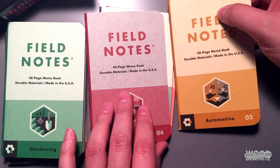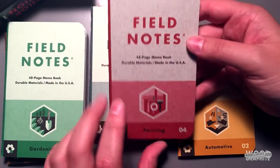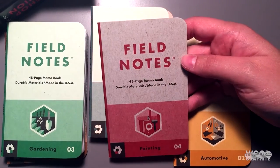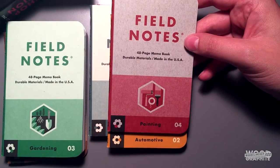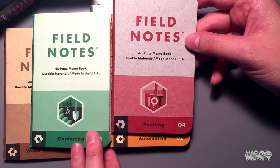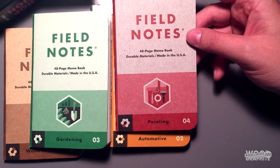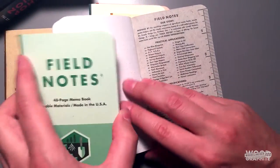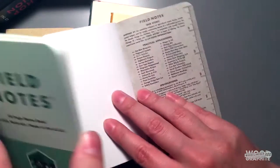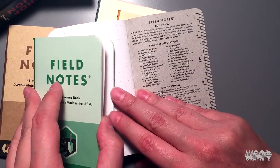Each one of these is a separate base color that has then had ink applied to it. Each cover has a separate design — each one has a little graphic that indicates where in a hex spectrum it fits, and it's numbered as well. I believe each one has different practical applications on the back. For example, painting here — some of the applications include not blueprints, pegboard layouts, DIY, NDAs, dream projects, etc.